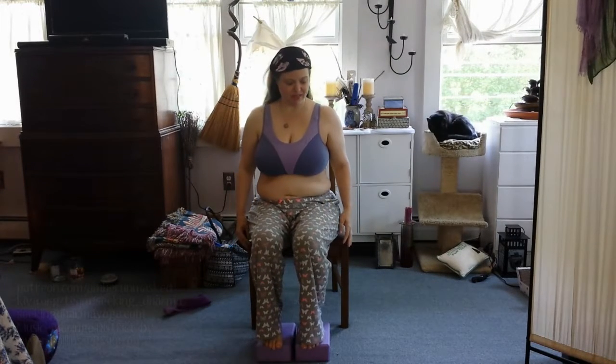Hey everyone, it's Amber Love and I'm back to share with you another chair yoga tip — a few exercises here for opening up your hips. If you've been following me on Instagram at Seeking Dharma Yoga or on Twitter, then you are probably familiar with the fact that I injured my right hip.